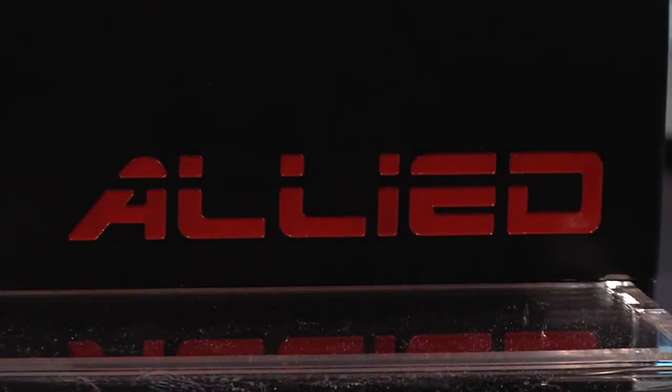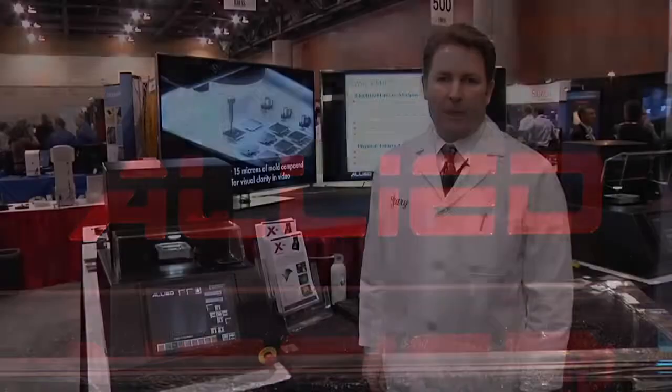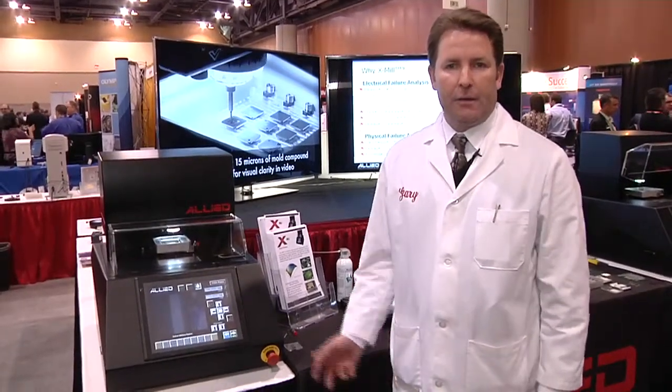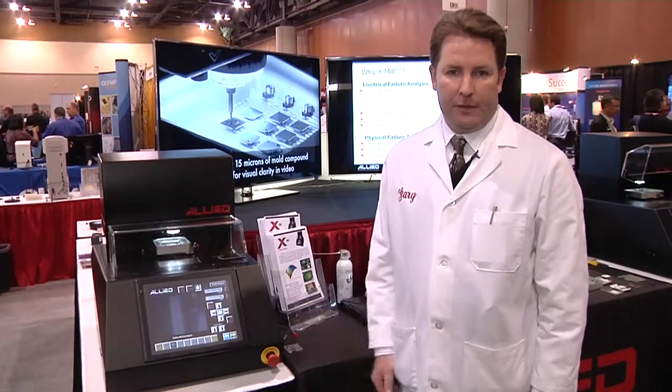Hi, my name is Gary Leachie. I'm the manager of technical products for Allied High Tech Products, and I'm here to introduce the X-Mill three-dimensional mechanical milling machine.